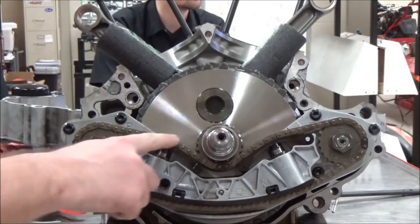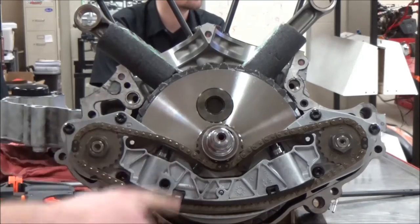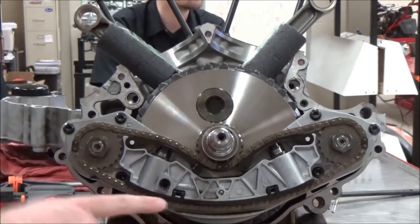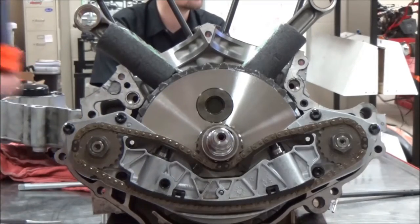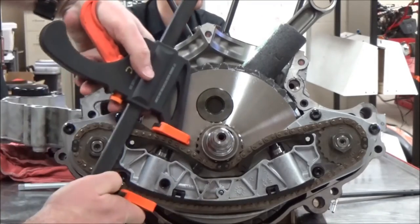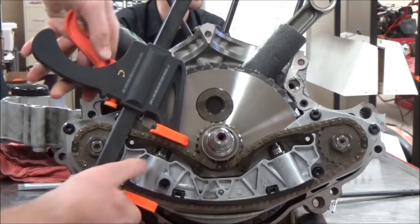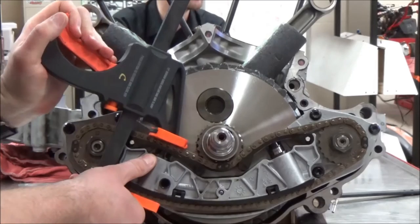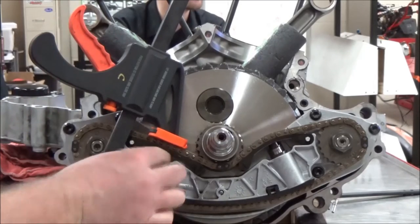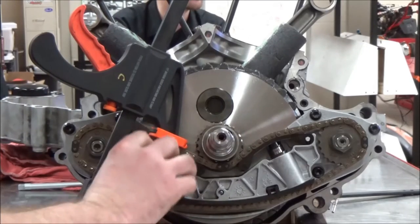What we need to do is take the tension off this chain so that as we unbolt this, we can get it off the sprocket. What the manual has us do is compress the chain simply like this, and you can see where the tensioner's pushing in. Harley-Davidson has a tool that slips in here and will hold or retain this.